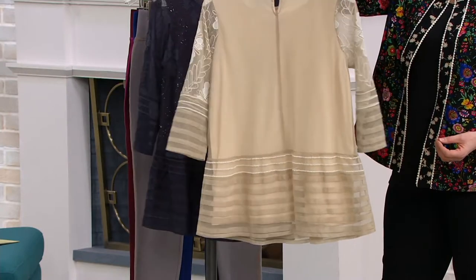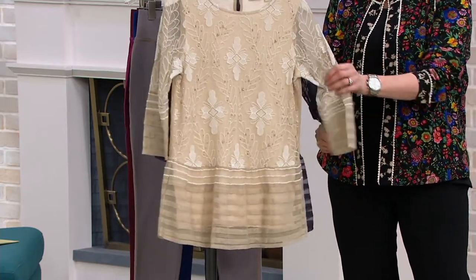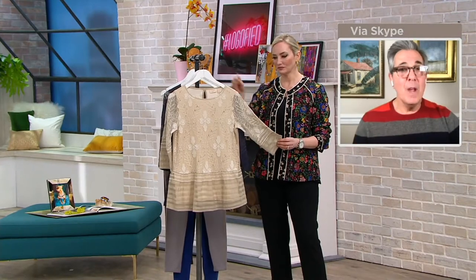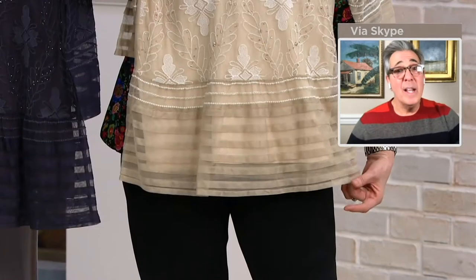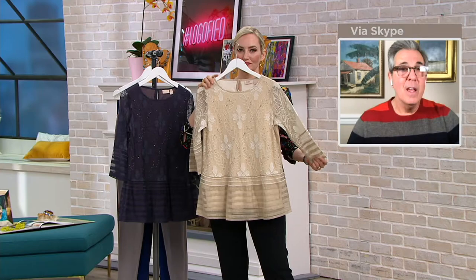You could do a wide-leg, drapey pant with this and practically get married in it — even a beach wedding, gorgeous and chic. Or go with white jeans, a white legging, a white skirt, or mix it with black. Mishanda wore it with a beautiful wine legging before. It's a neutral that goes with everything.